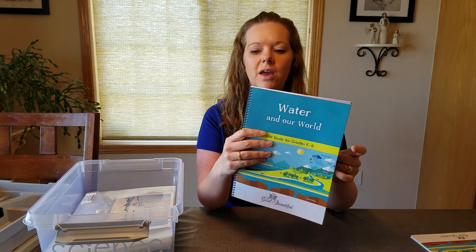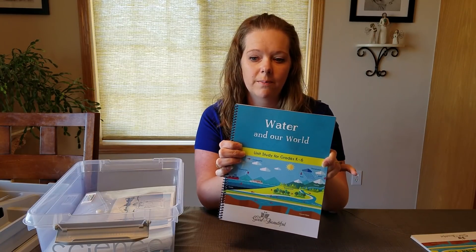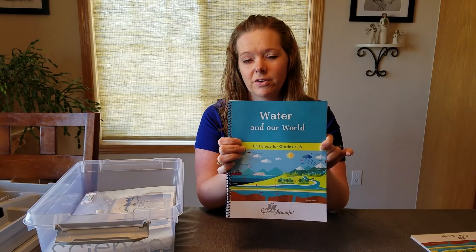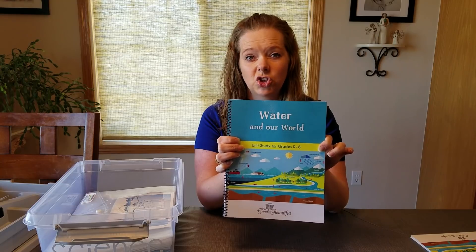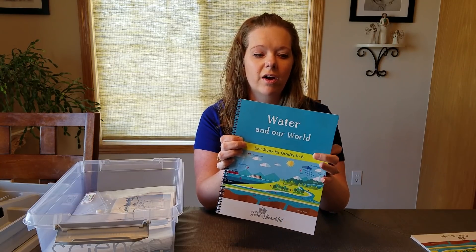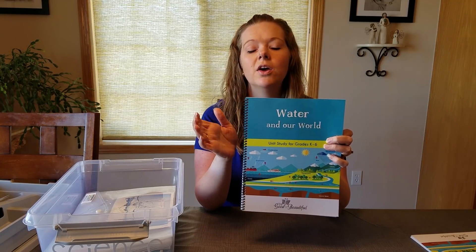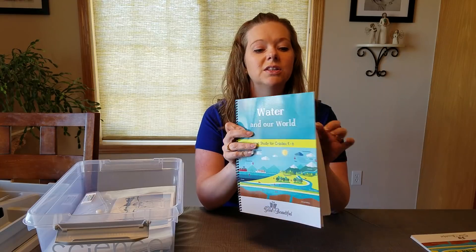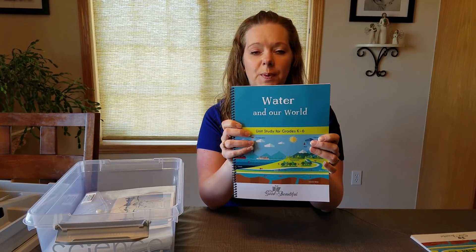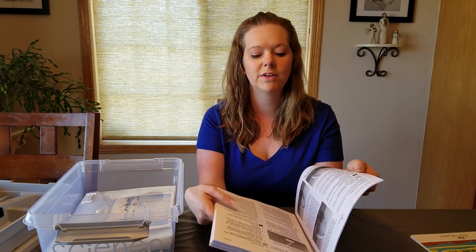I took the PDF and sent it to a company called Lulu.com — somebody on this site recommended it. This cost me $6 to have it printed, spiral bound, and shipped. If you sign up for the emails on Lulu.com they are constantly sending out codes for discounted products or free shipping, so I didn't pay any shipping. It's all in black and white, double-sided, and spiral bound — so about $6.25.